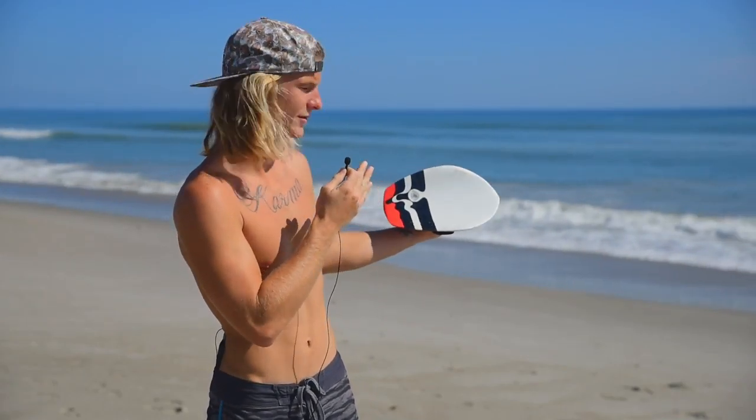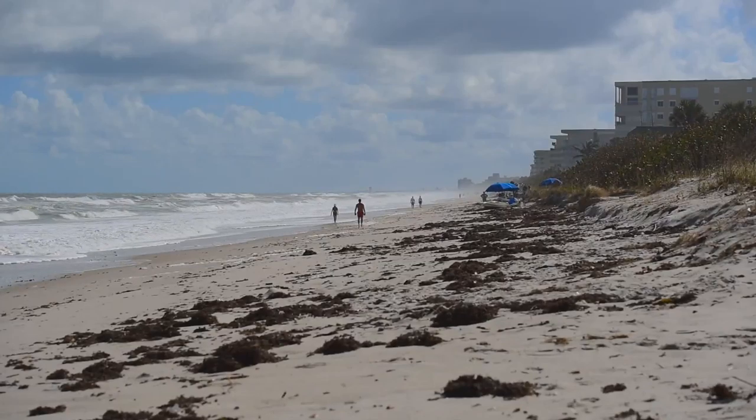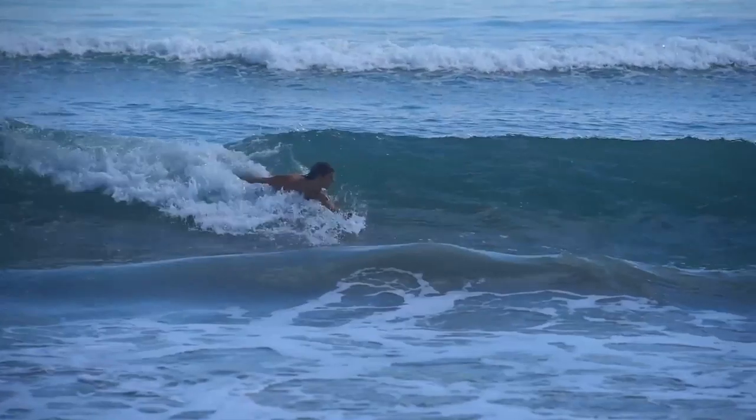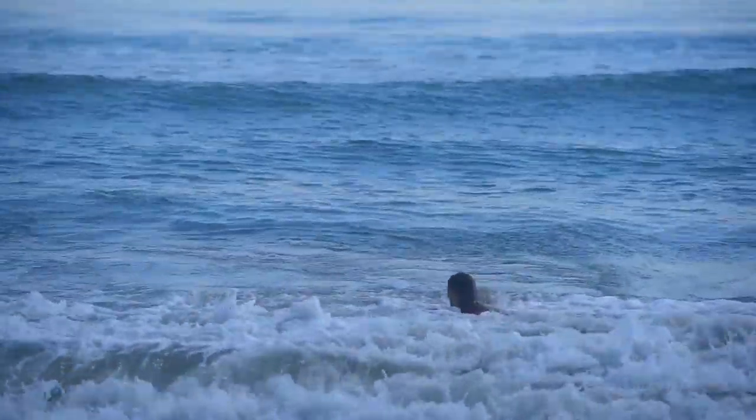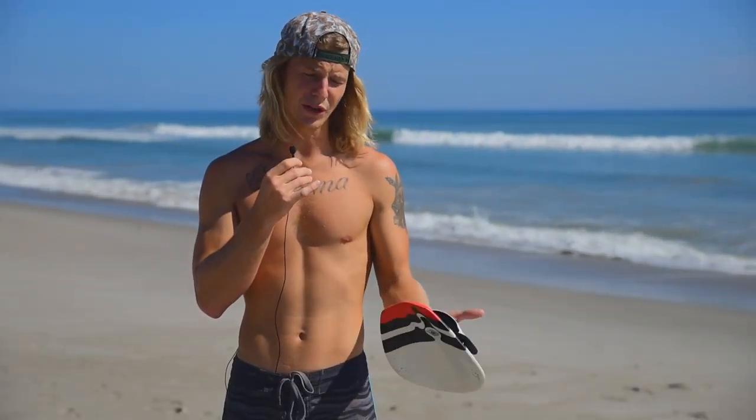Right behind me we have a beach break. We're here in Indialantic and it's mostly all beach breaks. What that means is it's a sand bottom, breaks pretty close to the beach, really shallow water. It's a pretty easy paddle out — it's really close to shore.